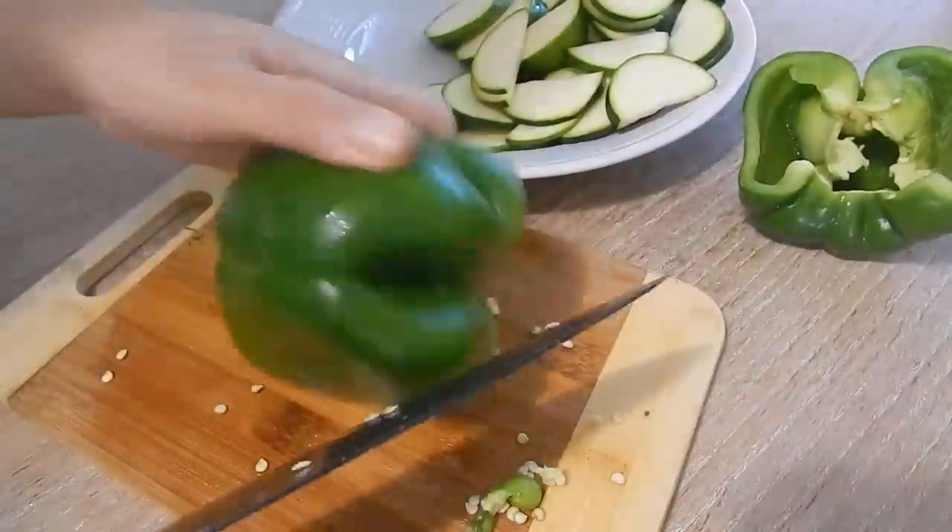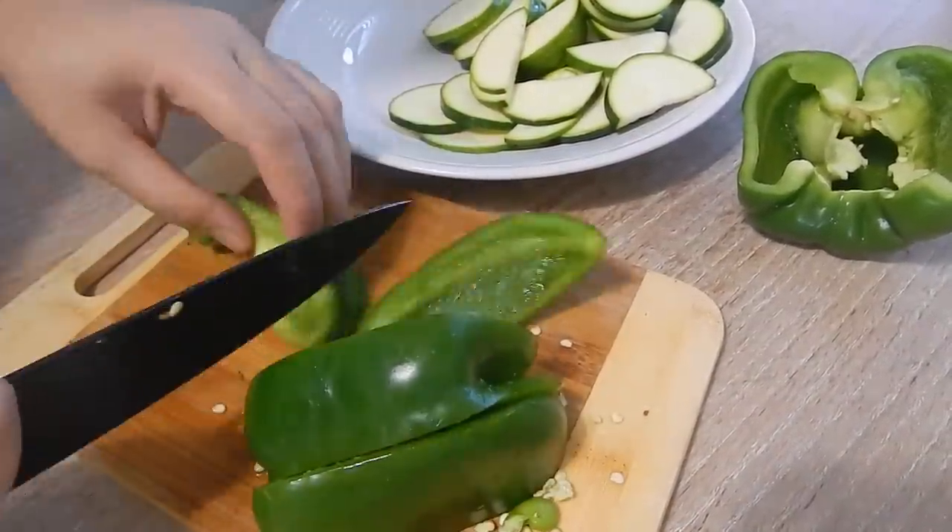After that's done, I'll go ahead and do the bell pepper, some onions, and carrots.